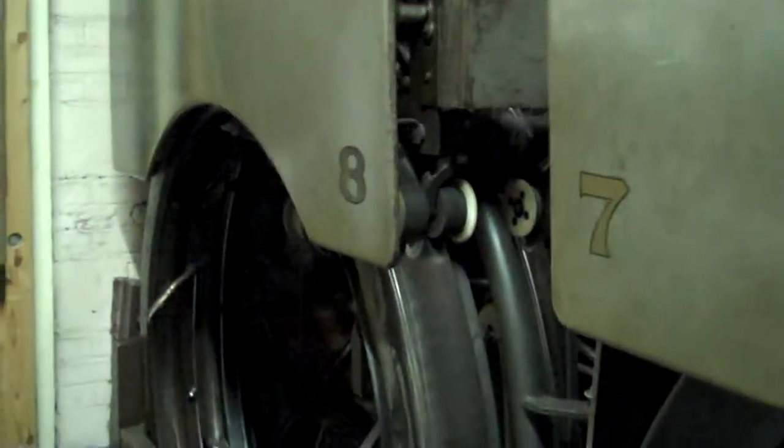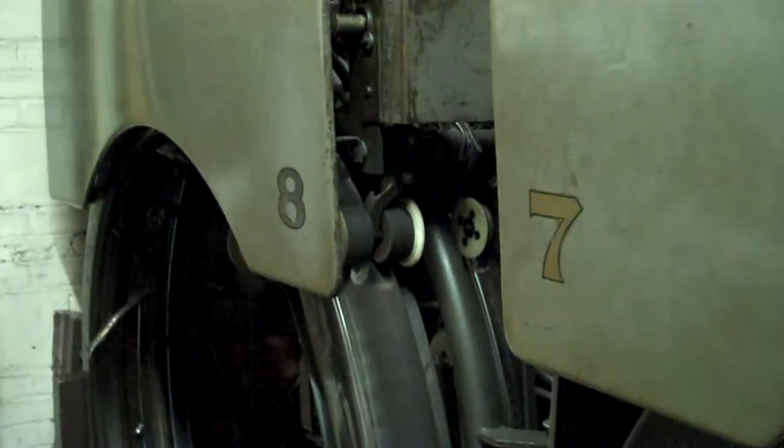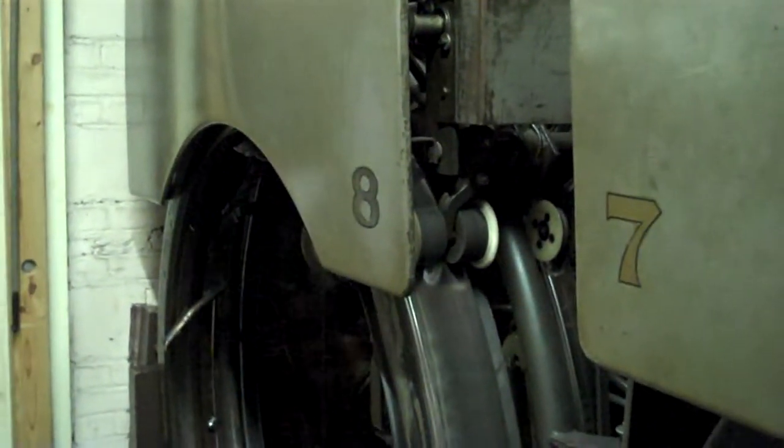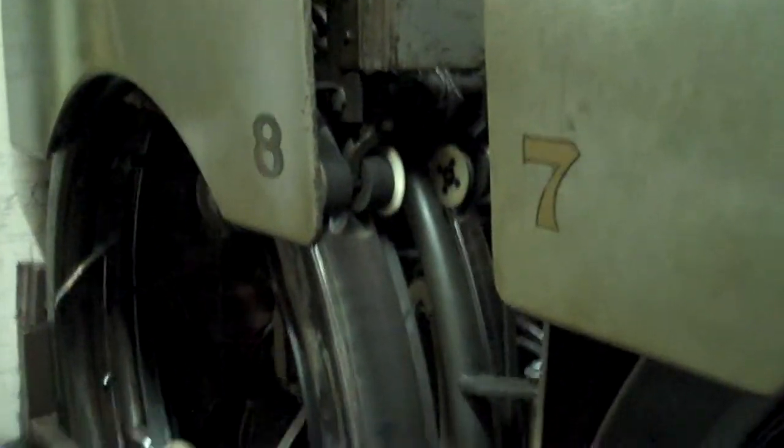Hey guys, I got a quick request the other day from my buddy Jeff. I mentioned in a video last night about the rake and how it's driven, how it sweeps, when it sweeps, and why it sweeps. So I figured I'd do a quick video on that. We'll just start right from the back here.